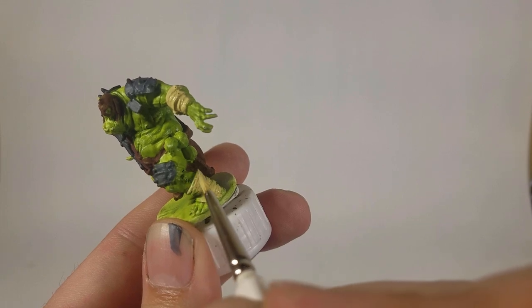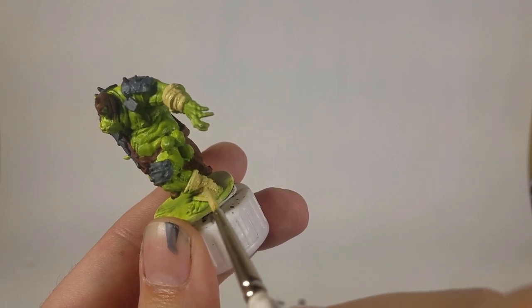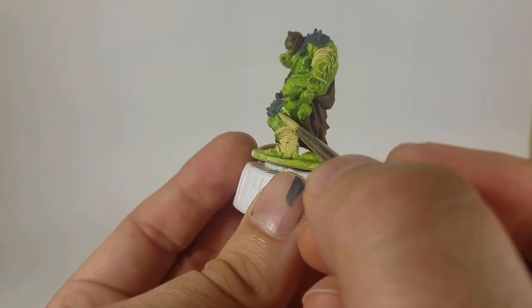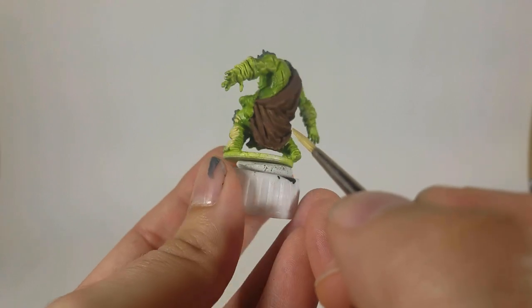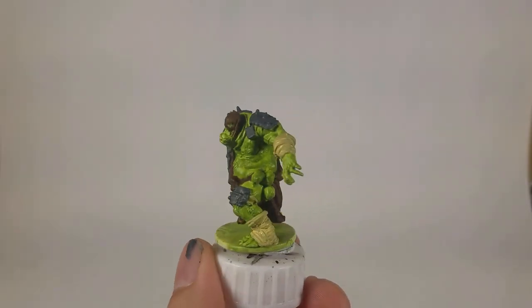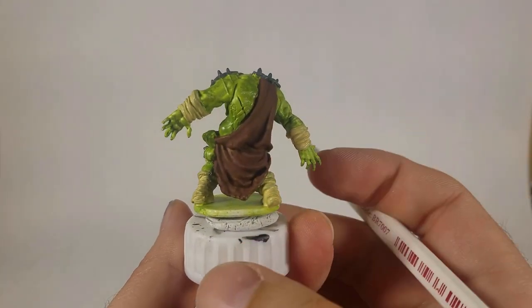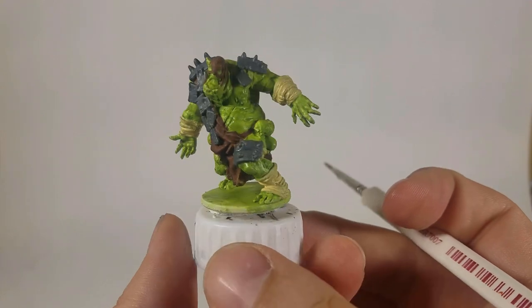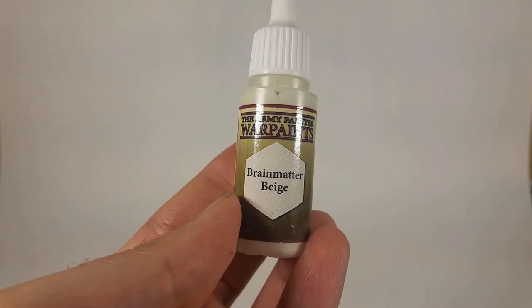Then I moved over to Vallejo Model Colors Buff, doing this on all 14 minis. That covers his wraps — he has wraps on his wrists, wraps on his feet, and also two little strings holding up some of his metal plates behind his legs, so I got those as well.